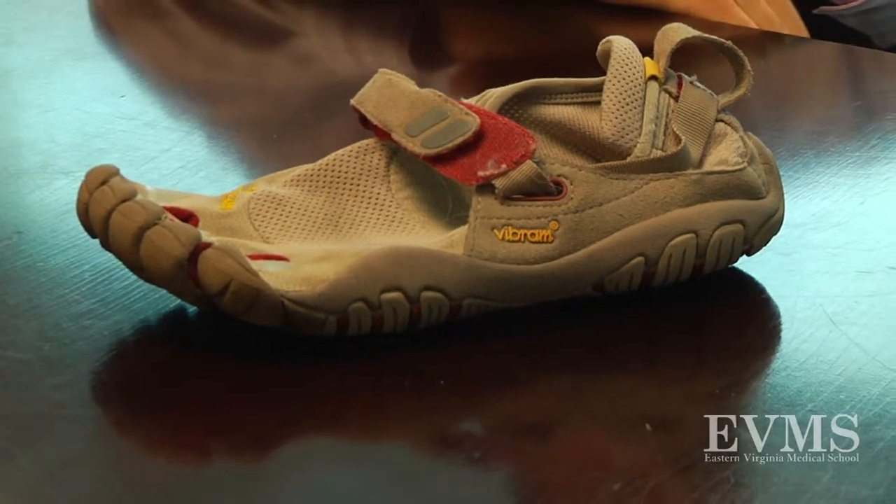Dr. Gnollis, thanks for taking time to talk with us today. I wanted to chat with you about these minimalist shoes that people are into these days. What's going on with them?